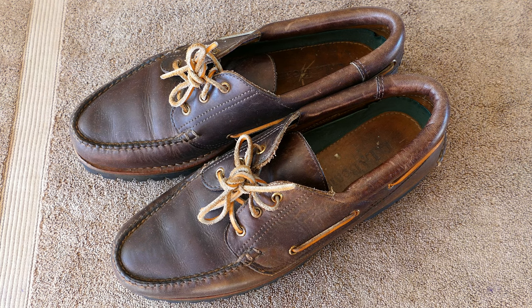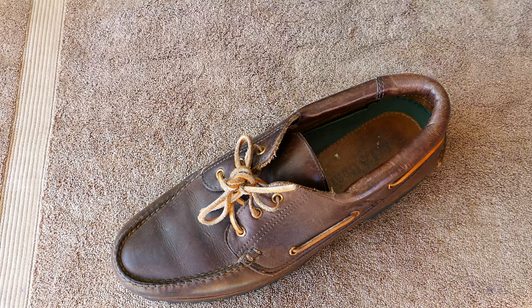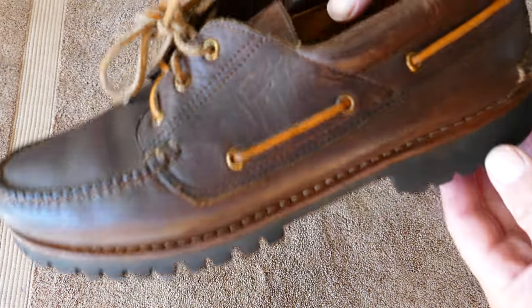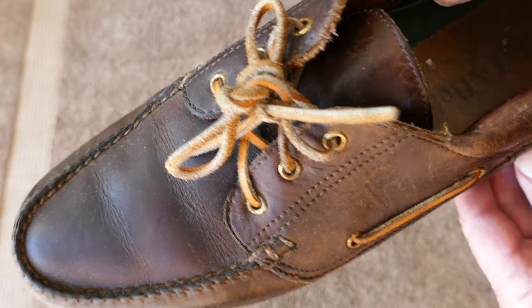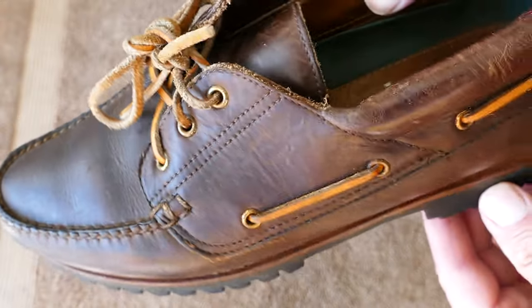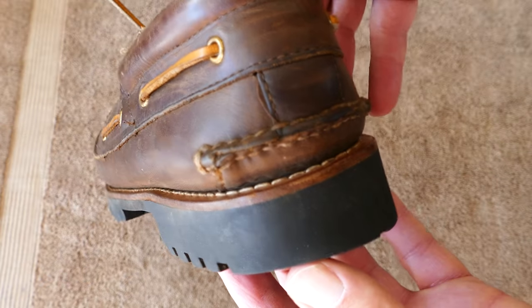What we're looking at here appear to be high-end L.L. Bean shoes with a lot of handmade work, a lot of hand stitching, and that moccasin front toe. Nice solid brass eyelets — just a generally very well-constructed shoe.